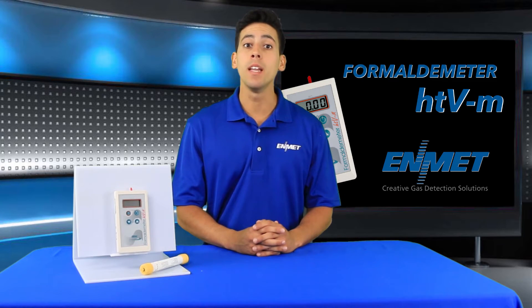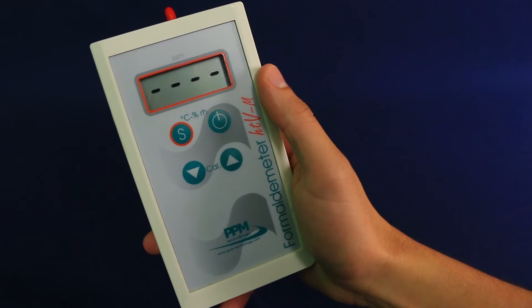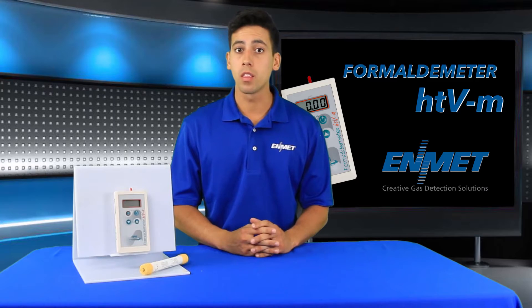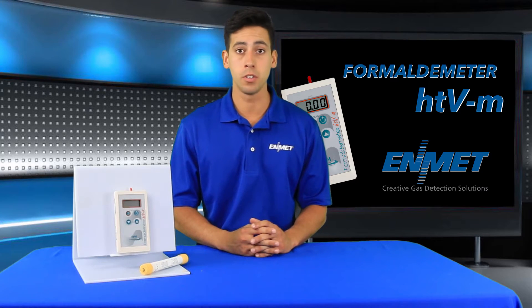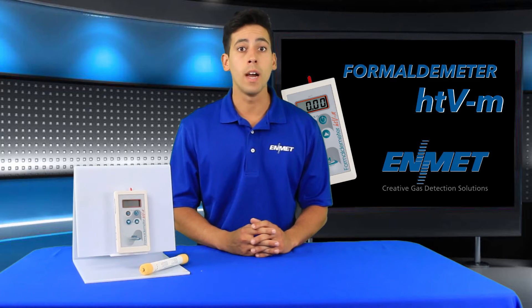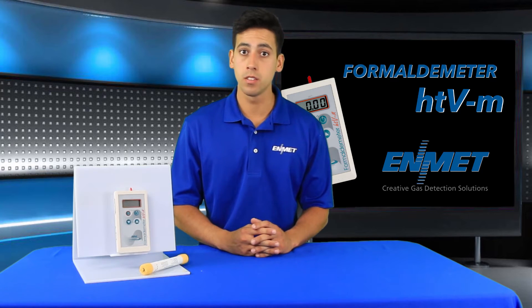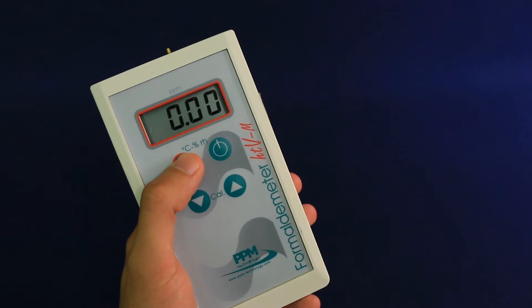It is fast and easy to use, and employs a proven sensor technology that provides an immediate indication of formaldehyde levels. The built-in memory and real-time clock enable the instrument to log data for up to one month of continuous standalone monitoring. Additionally, a PC can automate the sampling and log data at specific times.